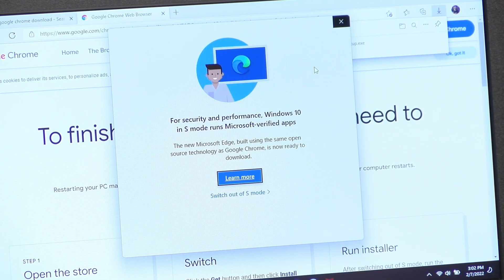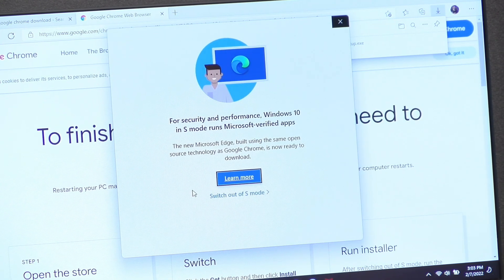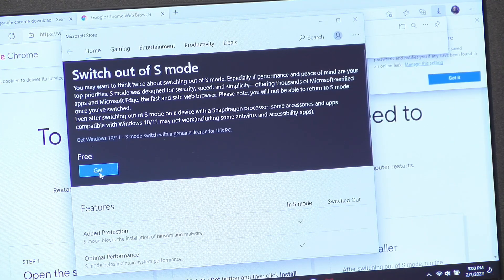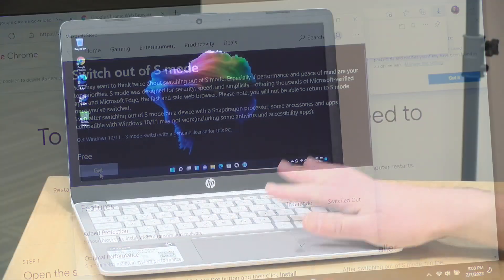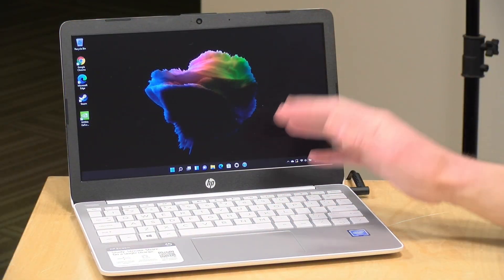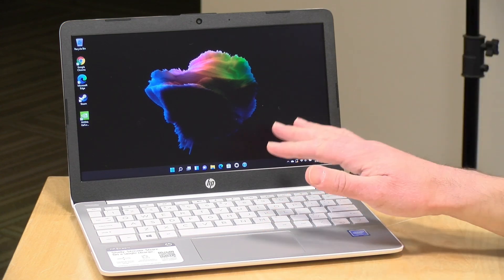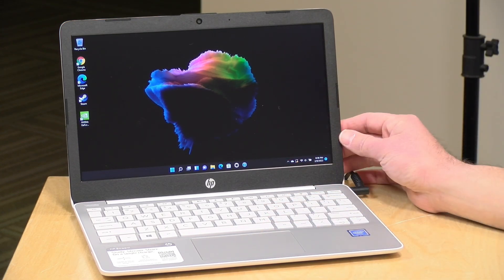By default, this computer is running Windows 11 in S mode, and it will not let you install apps that are not found in the Windows App Store. So if you go to Google Chrome, for example, and try to download the browser, you have to take this out of S mode first, otherwise you're going to see this error message on screen. Interestingly, it's still referring to Windows 10 in its error message, even though this is running Windows 11. Getting out of S mode is super simple — there's an app in the App Store to do that, and once you run it, it becomes a standard Windows 11 Home installation where you can install all your own software.